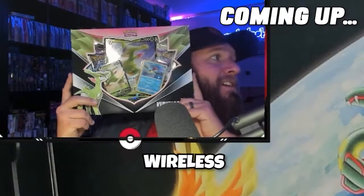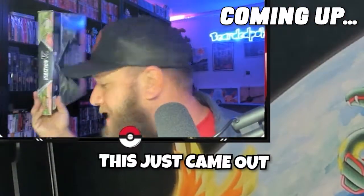We're giving away the Verizon Wireless box that just came out. This just came out. So let's open it up and see what's inside.